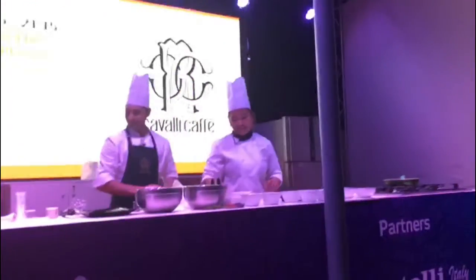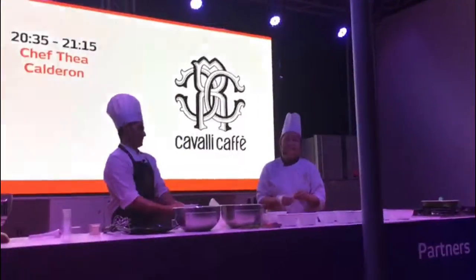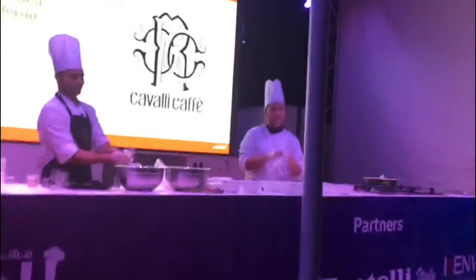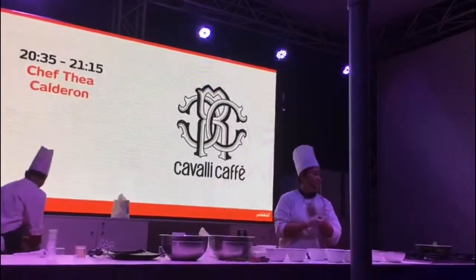Ladies and gentlemen, welcome to the live cooking show with Chef Tia Calderon from Kavali Cafe. Good evening everyone. Today I'm going to show you how to make a Spiced Pumpkin Cheesecake.